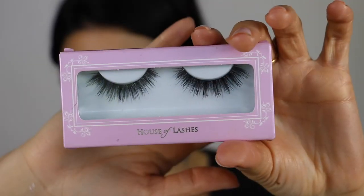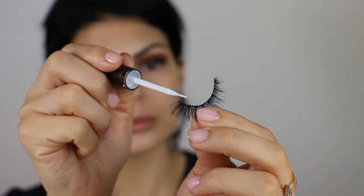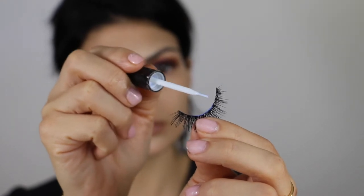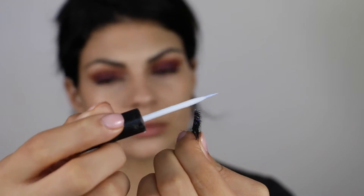Taking some of my favorite lashes by House of Lashes — these are in Featherette — and applying them with Duo Brush-On Adhesive. I like this glue a lot better than the tubes. It's not as thick a formula, it smells better, it's easier to control, and you can find it at CVS or Walgreens.